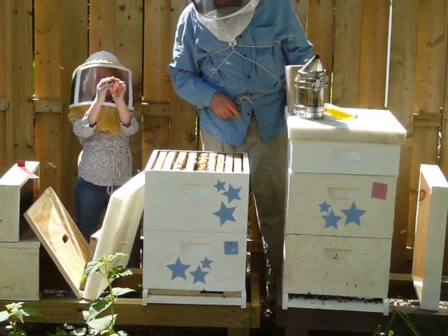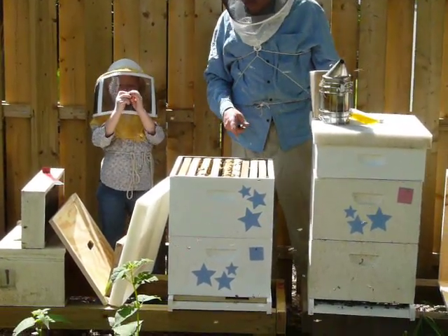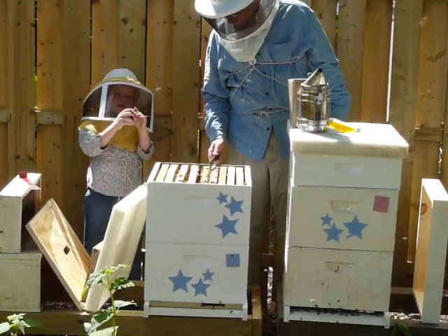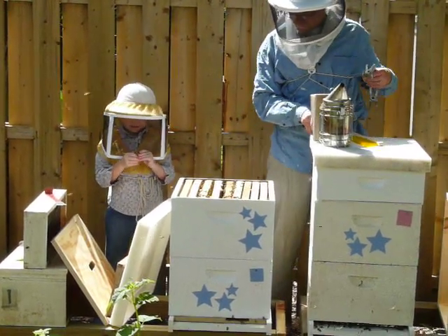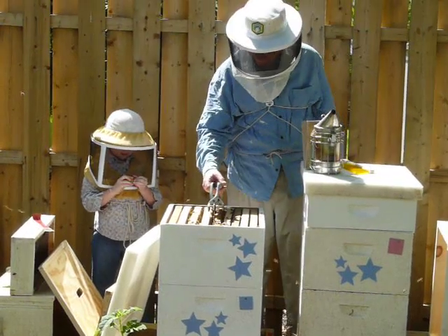Honey, look what I pulled off the hive. What is it? It's vertical. You want to do the next one? I've got to do the next one so I can get it. This is going to be heavy so I can put it up. Can she try? It's going to be really heavy. Too heavy. Okay.